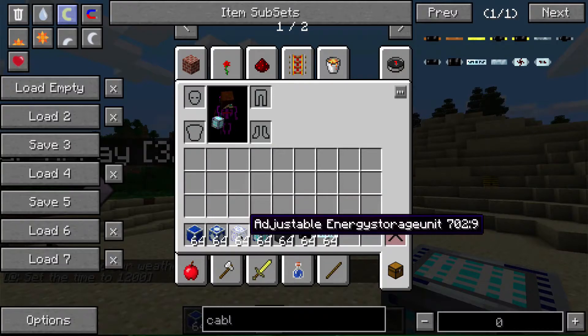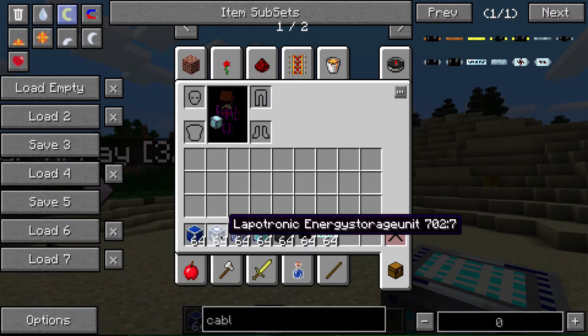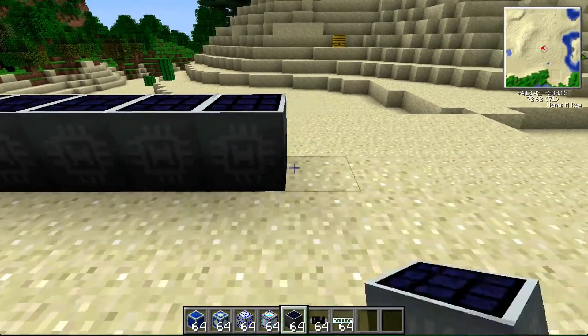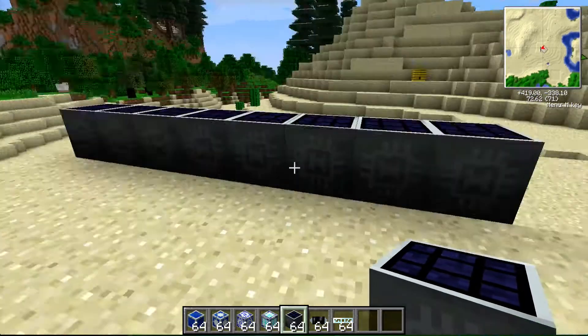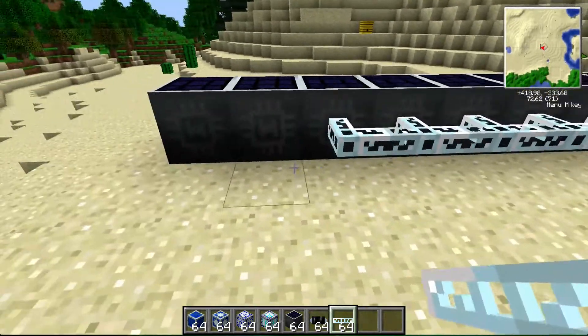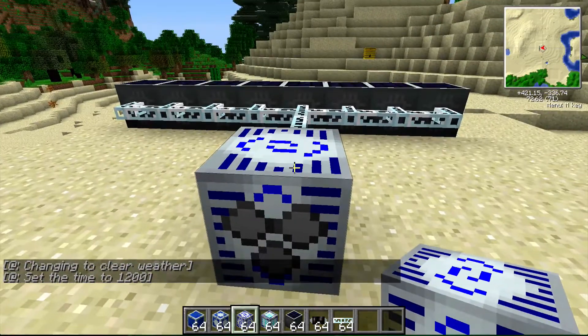We're going to go over the adjustable energy storage unit, the interdimensional energy storage unit, and the lapatronic energy storage unit — all part of the Greggs Tech mod. I'm out here in the desert in my tutorial world, where I've set up a basic solar array using these Ultimate Hybrid Solar Panels. I'll wire all of these up and connect them to one of these adjustable energy storage units.